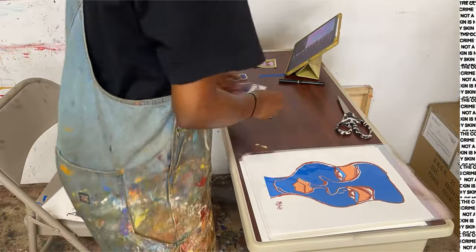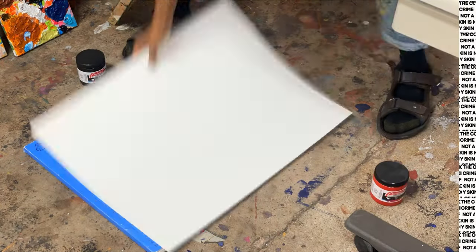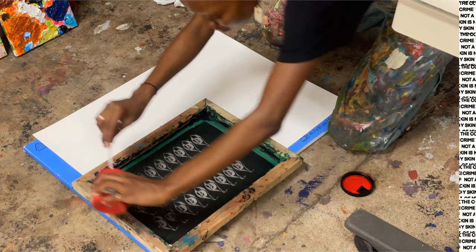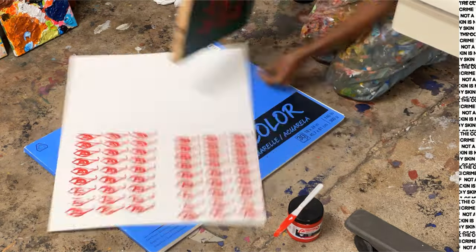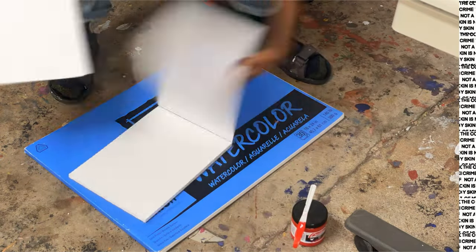This audio is wild. But yeah, I ran out of the thank you notes — at least I didn't fully run out — but I ran out for the shirts, because I'll also be selling my shirts there as well. So I went ahead and screen printed some real quick.